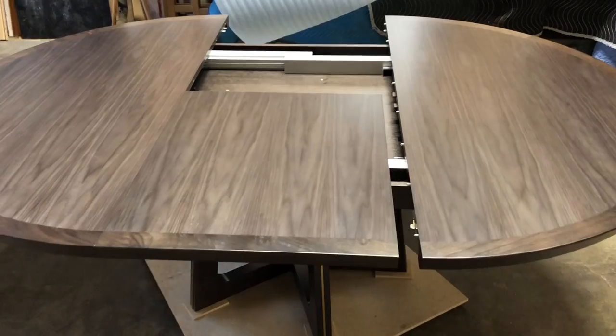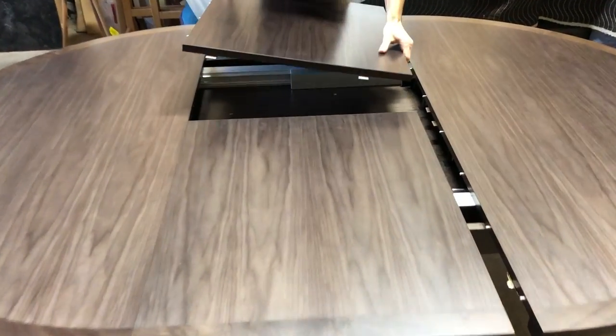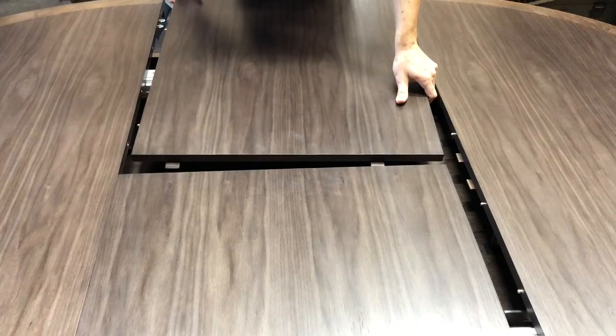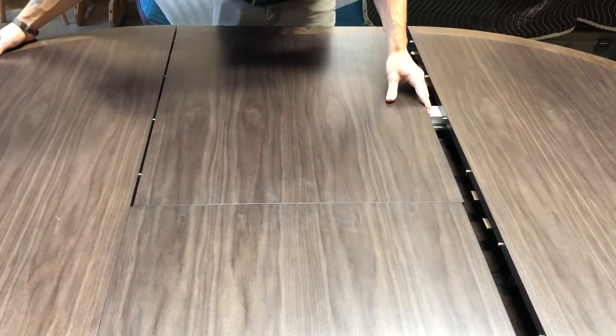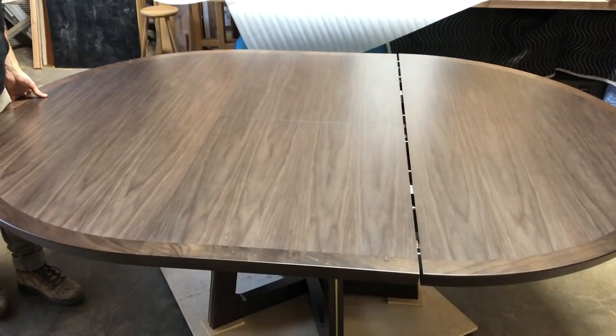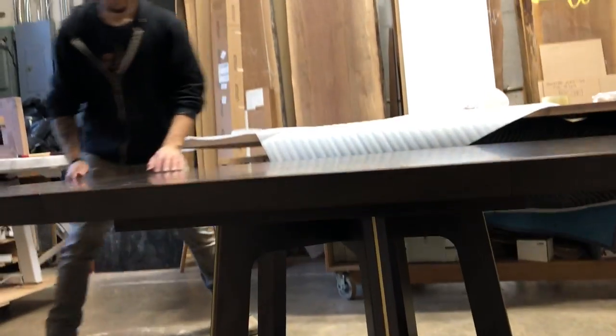You can close the table slightly. Insert the second leaf with the tabs that go underneath the first leaf, and the pins into the first side. Then close the table and lock the brake lever underneath through the hole.